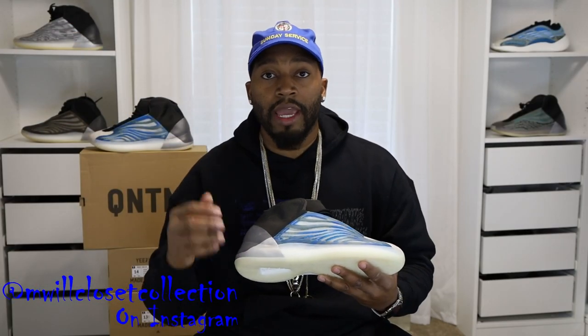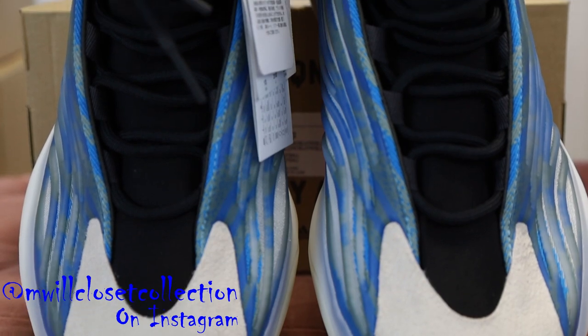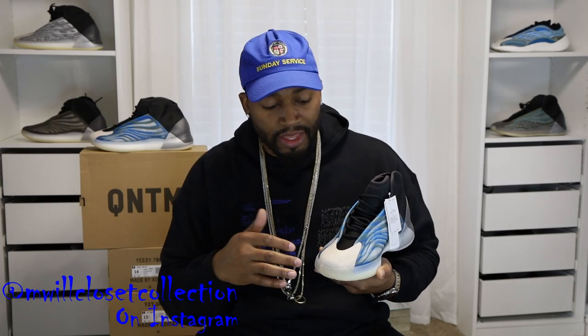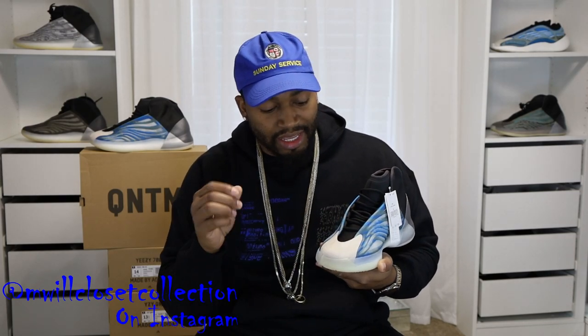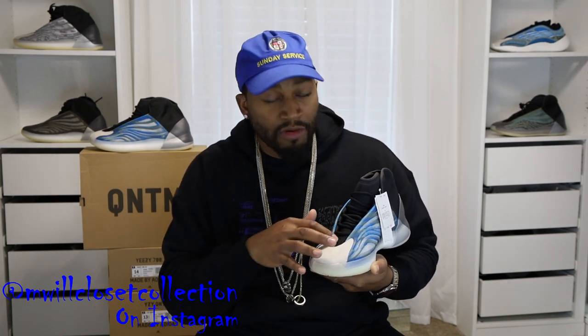Underneath the TPU cage you have that Frozen Blue color, also matched with an olive green, and there's a clear mesh in between all the TPU cage patterns. I want to double-check for reflective — the OGs had a reflective squiggle line going through it. Checking now — it doesn't appear to have any reflective details underneath the mesh. Moving to the front of the shoe, the outsole spills up and it goes into this classic QNTM toe area in a nice light brown suede — soft, like the OG suede.